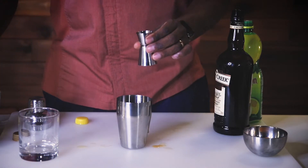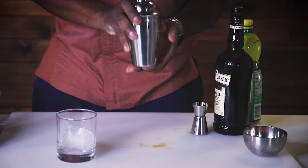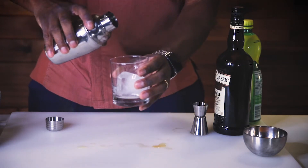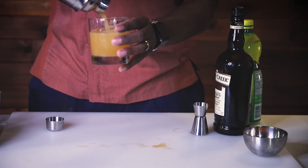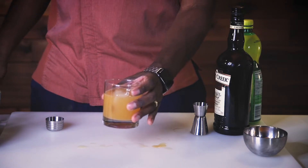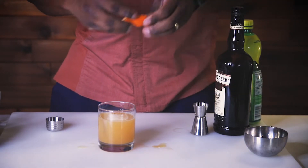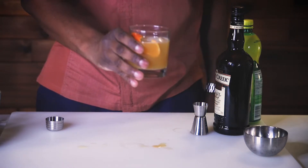I'm making a little bit of a mess, but it's okay. Give it a shake, just like this. And we're going to go ahead and pour. Perfect. Now for some additional garnish, you can make this look a little bit fancier — put some orange peels right inside. Cheers. Enjoy.